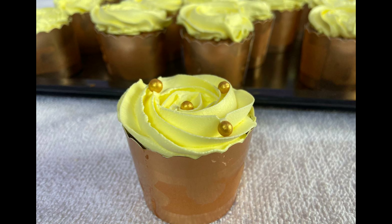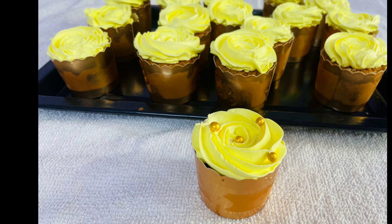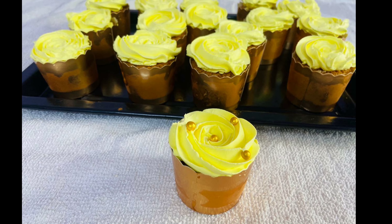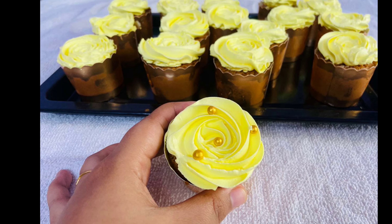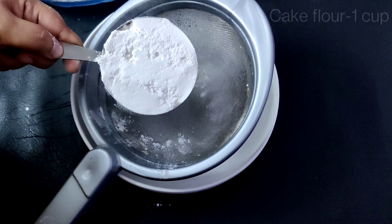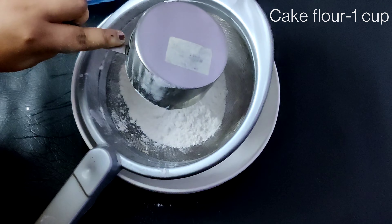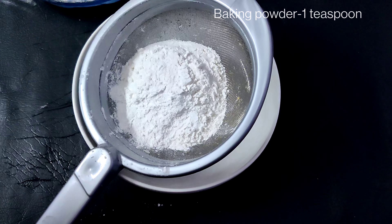We have to make a simple recipe. We have to prepare the dry ingredients: cake flour and 1 teaspoon of corn flour.